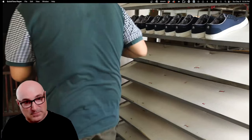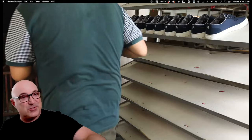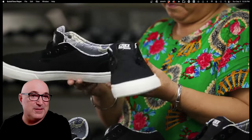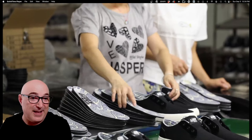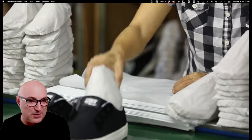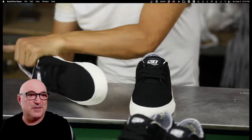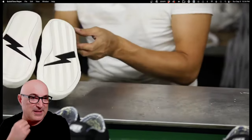Once the shoe comes out of the oven, you de-last it. You can see why those lasts get kind of banged up. Then quality checks — make sure everything's clean. The footbeds go in after, because they're EVA and would get destroyed in the oven. You wrap up the stuffing paper, do your quality control, make sure you've got pairs, swap out the temporary laces for real laces, do a quick clean-up with a rubber eraser, and use a little acetone or ketone to clean up any temporary marks.